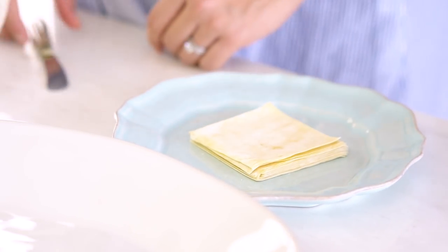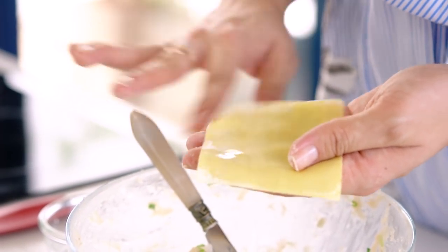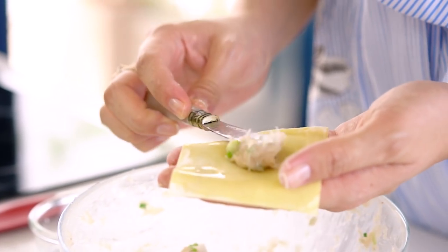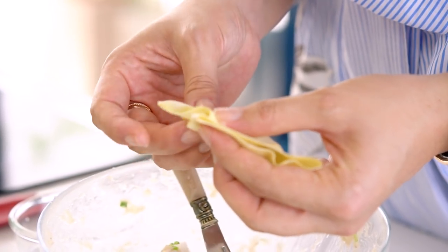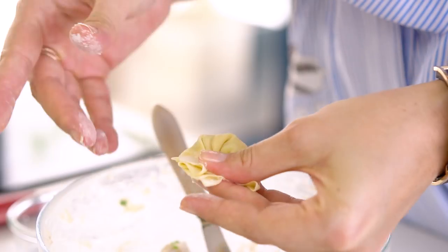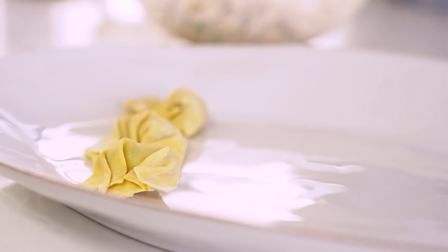What I love about wontons is they're one of the easiest dumplings to make. Take a wonton wrapper — you can find those in the fridge section at your Asian grocer or in some major grocery stores. Add just a little bit of water on the edges, then take a little bit of your filling. You don't want to overfill them because they will burst. Then just fold and mush the sides together so that you're enclosing the filling. The most important part is enclosing the filling and pushing out any air bubbles.